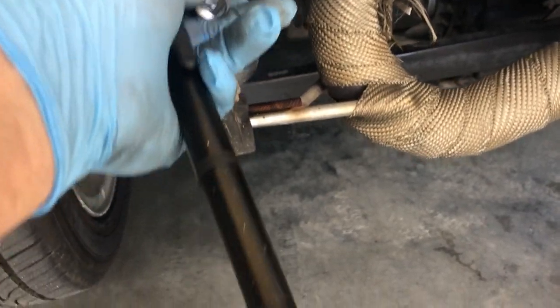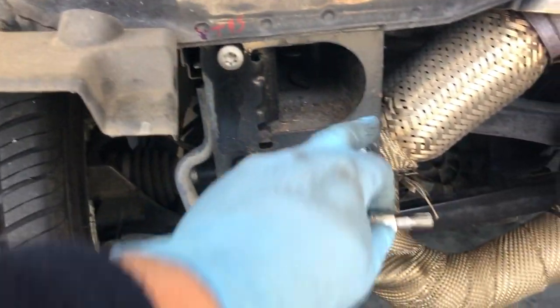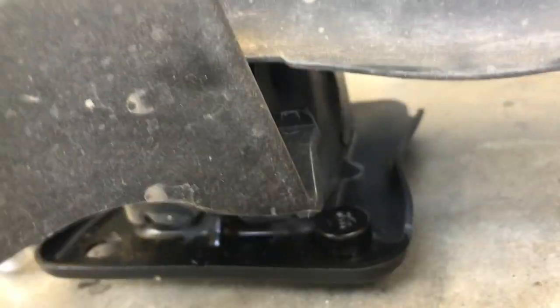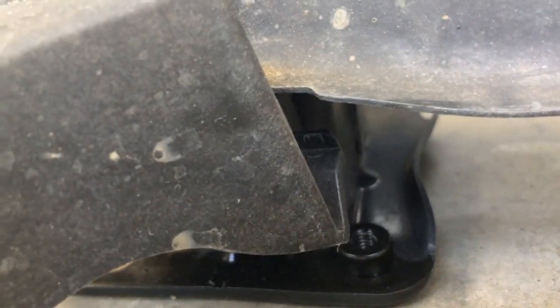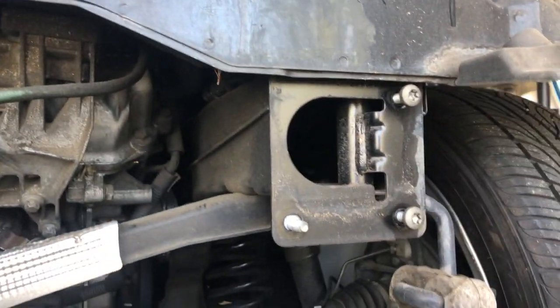Now, removing this bumper assembly — these are the screws. You can see it goes right in here counterclockwise to take these two out, and there's one that goes in backwards. So there's a thread impression on that bumper right here that shows you where to remove that. There are three on each side, and it's pretty easy to take off. Here's the left side there, and there's the right side.